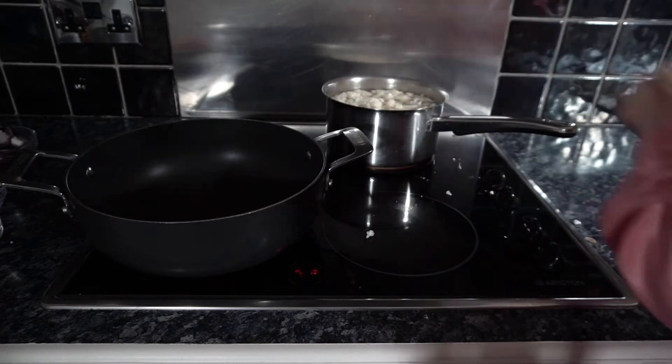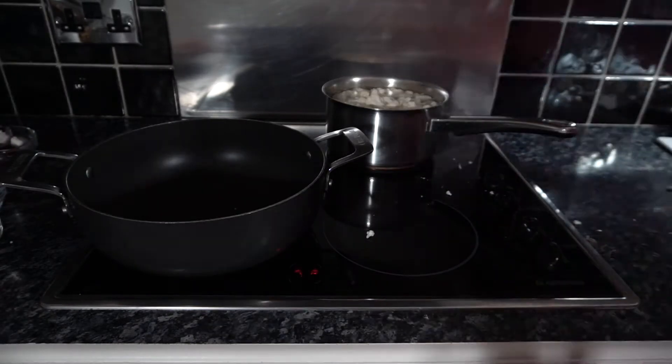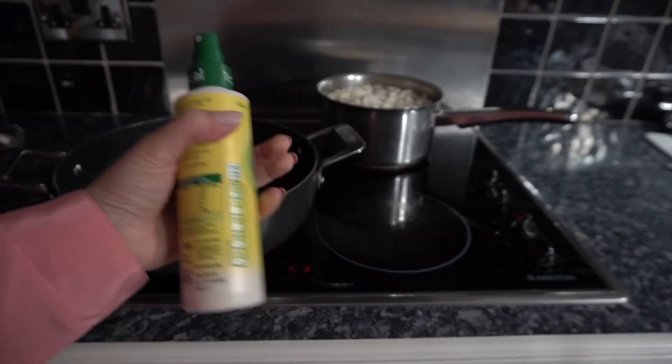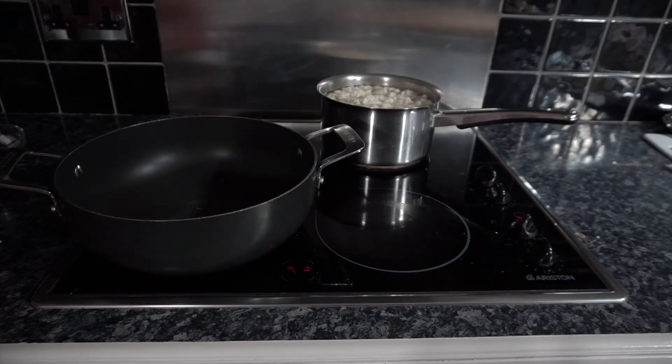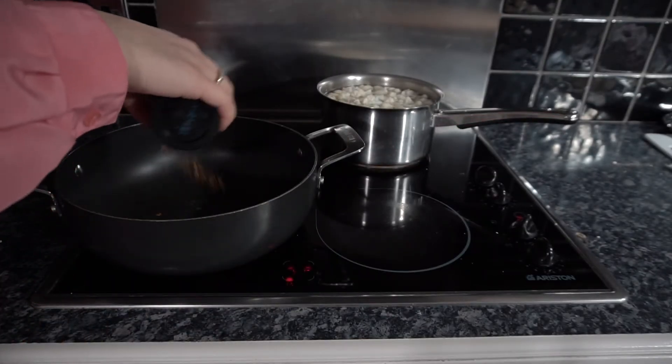Let that cook for about five minutes. You want your cauliflower to still be firm and not soggy. Next, spray some oil into your pan to stop anything from sticking, and add two tablespoons of curry powder.